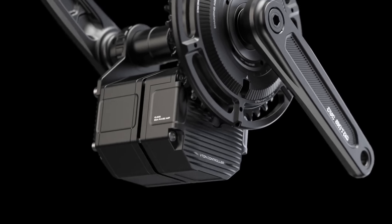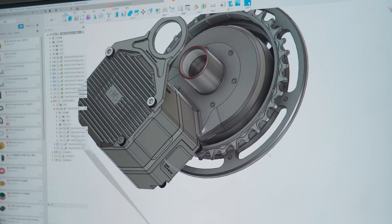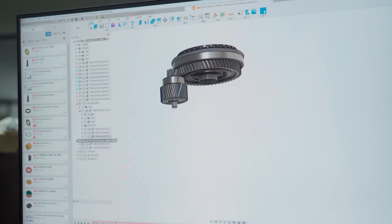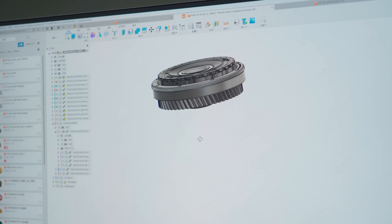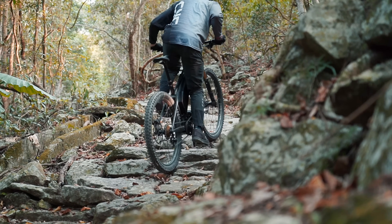Now let's talk about one of the most significant reliability upgrades: the completely redesigned sprag clutch. We heard loud and clear from our Gen 1 users that this was a pain point, especially for heavy loading and off-road use. For the Gen 2, we didn't just settle for small tweaks — we increased the clutch size from 12 by 20 millimeters to 20 by 28 millimeters, tripling its torque capacity. Thanks to the larger gear size in the first stage and an increased reduction ratio, we could accommodate this bigger sprag clutch, and we also reinforced the first stage shaft with a keyway and an adapter sleeve.